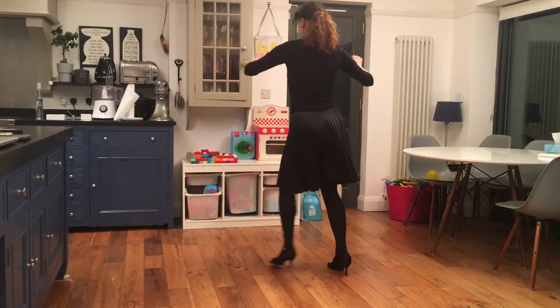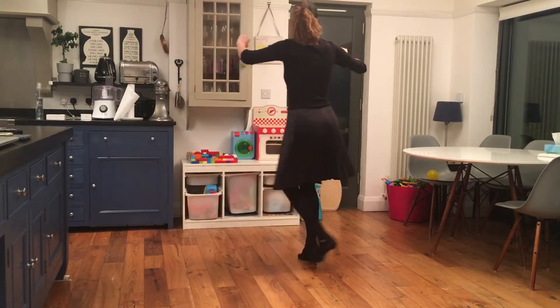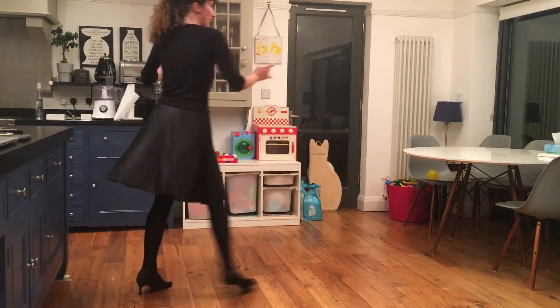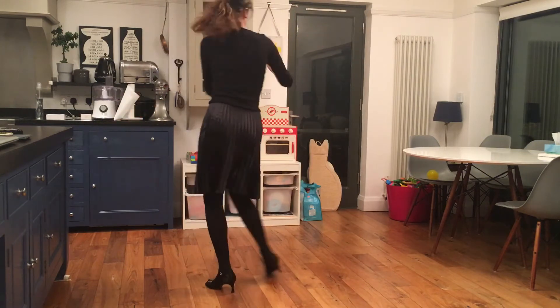Cha-cha-cha, two, New York, into our Z — stepping through. Cross, side, back, touch. Cross, side, back, touch. Squat turn, knee kick. Knee kick and line. Cha-cha-cha. Knee kick and line.